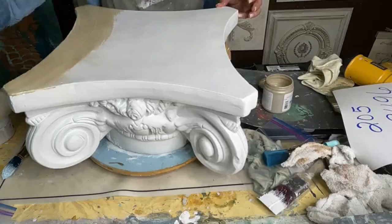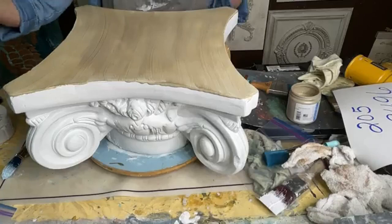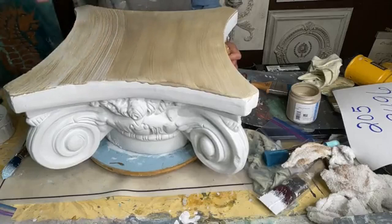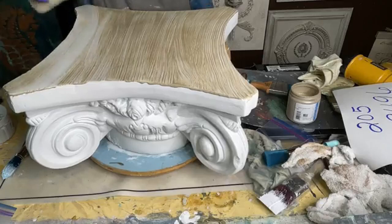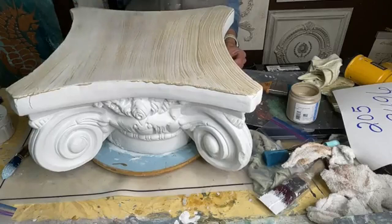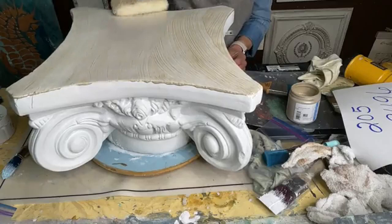This glaze is really easy to work with, but you still want to work in sections. I'm going to start with the top, get that covered, and then wipe that back. I'm just going to take my damp pad and lightly wipe it back, going in one direction from one end to the next. I put a disposable glove on because it can get quite messy — with the sponge you're going to want to turn it around and find a clean spot. You can wipe off as much as you want, and if you decide you've wiped off too much, you can always go back, add a little bit more, and wipe that back.